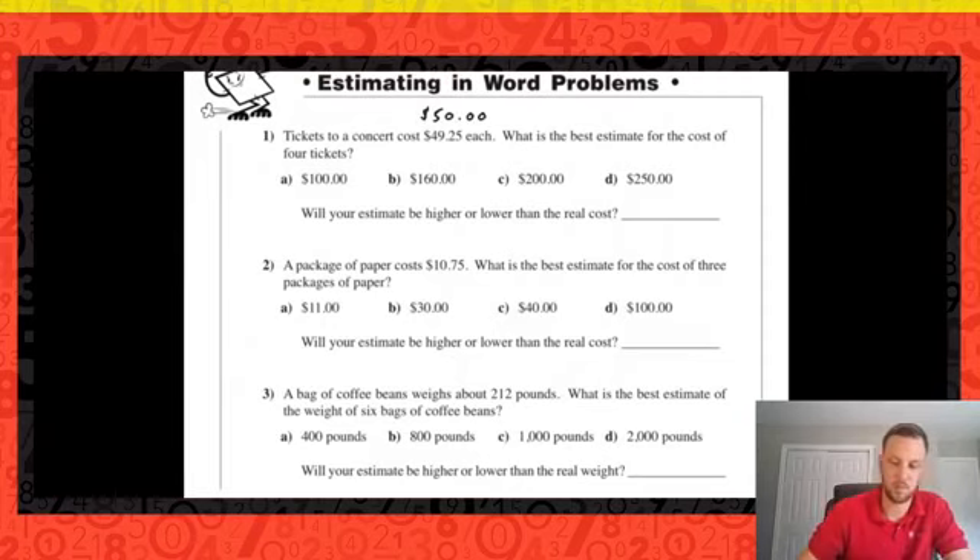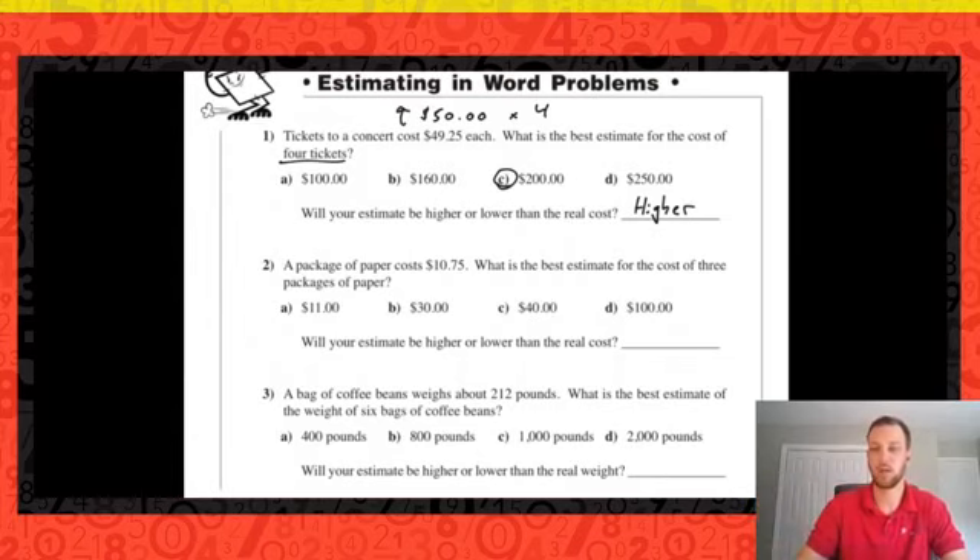$50 is a nice easy number to work with, and we're looking for four tickets. $50 four times would be $200. Is that going to be higher or lower than our real cost? We rounded $49.25 up, so our estimation is going to be higher than the real cost — we've inflated the value of the tickets by rounding up.